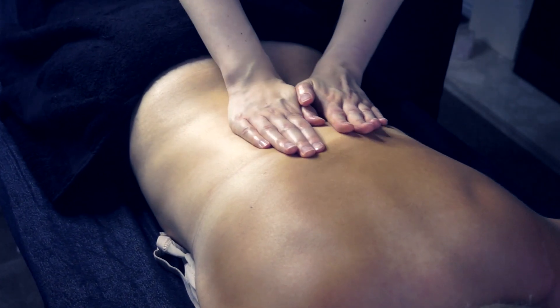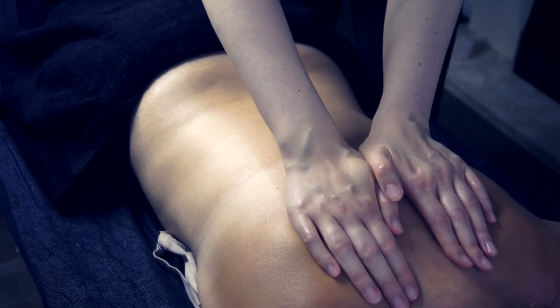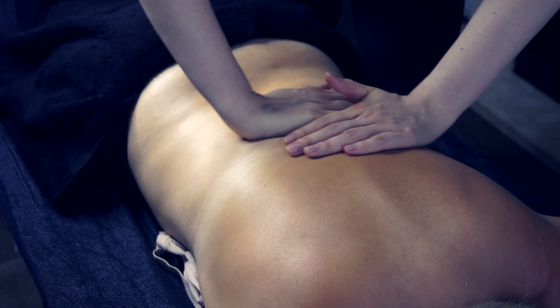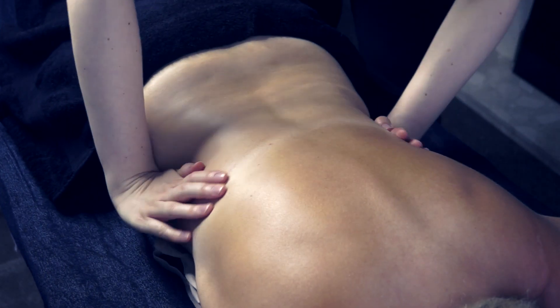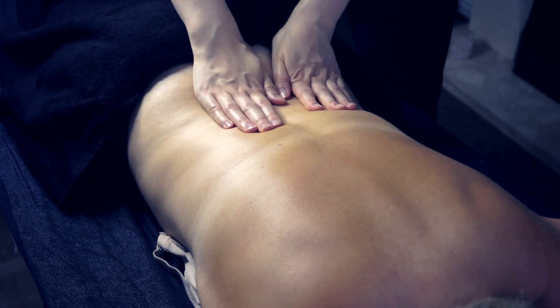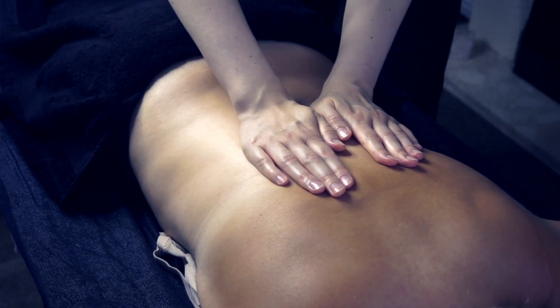The brand themselves say it's perfect for cellulite and stretch marks, and those obvious places would be stomachs, legs, your arms quite often as well, and of course most of us would love to have a toned derriere, so that's another great place to put it on.